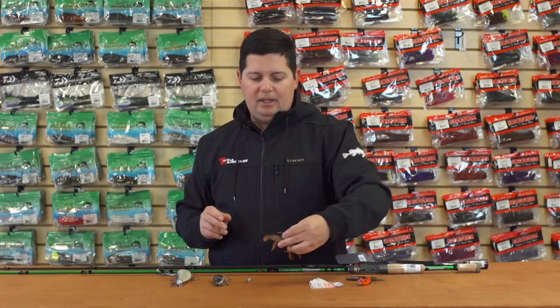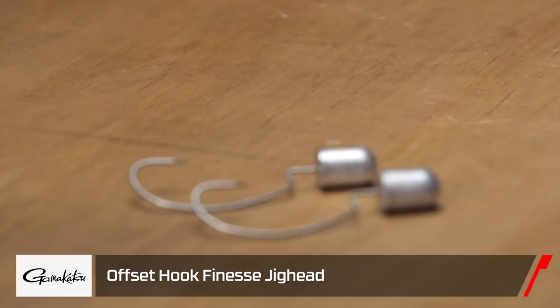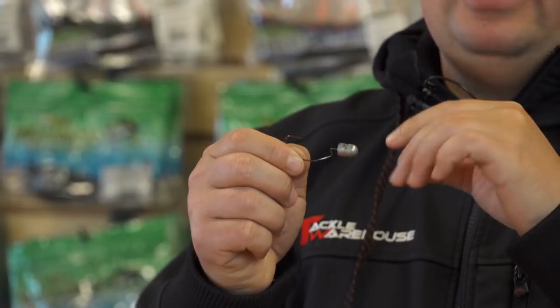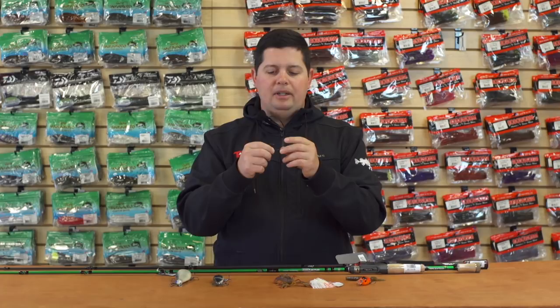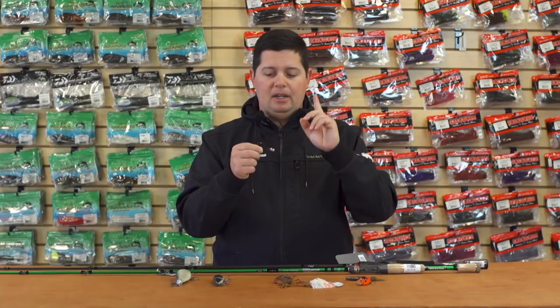For all the finesse guys, we've got a new finesse jig head from Gamakatsu — the Gamakatsu Offset Finesse Jig Head. It's almost a bullet head style shape but there's a lot of weight in front of the line tie. The way it's designed, with the line tie also sunk into the weight a little bit, every time you pull this bait it's going to right itself up — it kicks the hook up. This is going to be great for a weedless Ned rig, or you could put any soft plastic on here — a little craw bait, a worm, whatever you want — and every time you move it, it's going to kick up and give you great action.